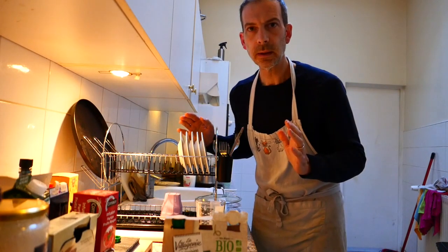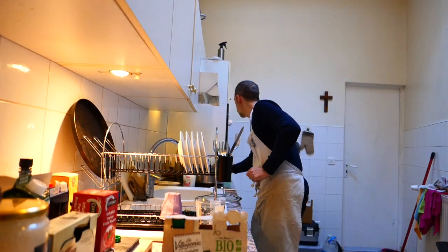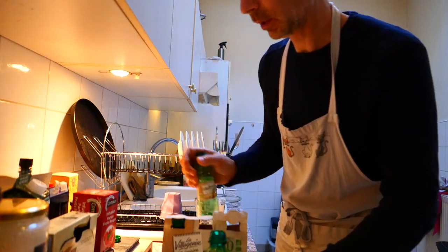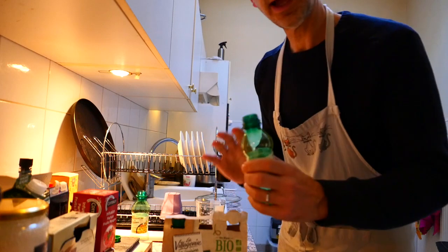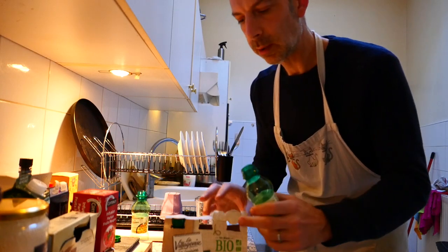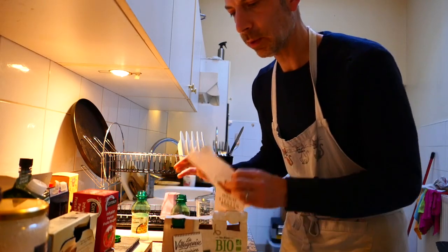A little mistake — I put two bottles, but it's only one. Because it's half a glass of water or wine per bag. So it was a mistake.